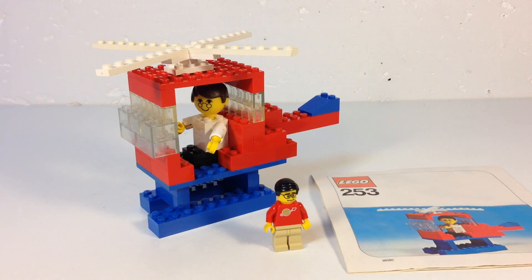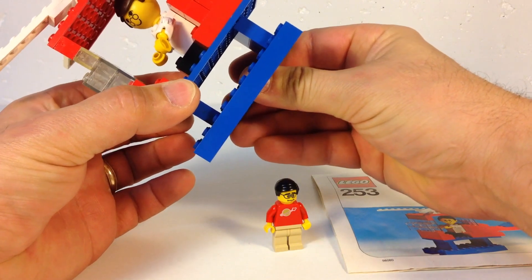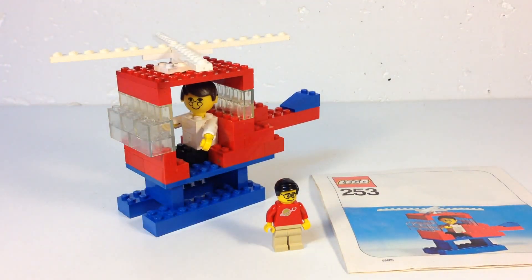These are very simple builds, except that I can never seem to build them right. It only has 49 pieces, most of them large. It is designed for the younger builders.